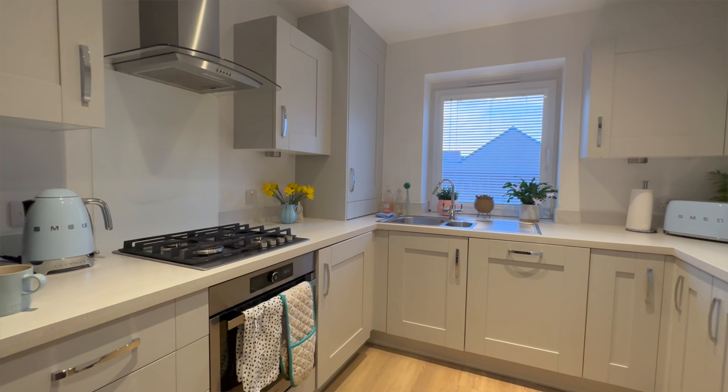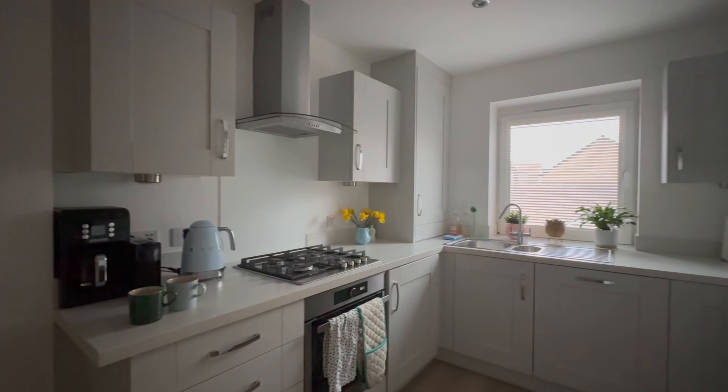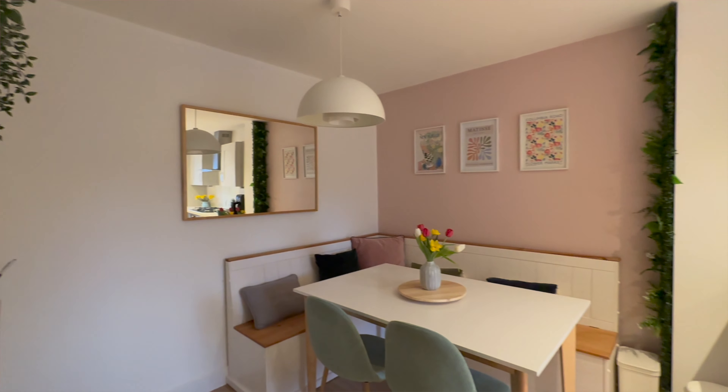I'm about to take on a huge makeover of my kitchen diner space. In this video I'm going to take you through my plans for the colour scheme. On paper it might seem a bit crazy but let me show you why I think it's going to be amazing.